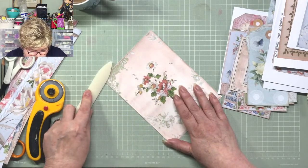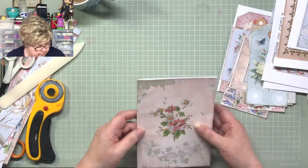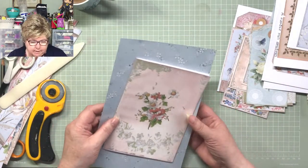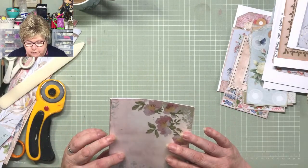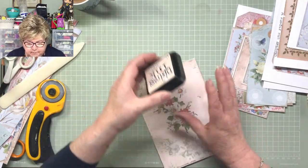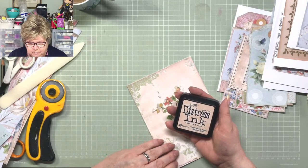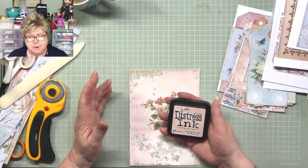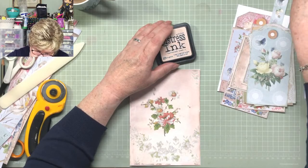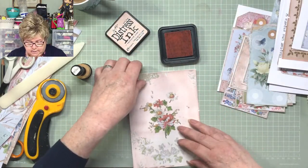Bone fold - give that a good crease down there. That's pretty and I think it'll look nice on our background. So the ink I've decided to use this time is called Tattered Rose - it's a really, really light pink. With the blue journal I used Faded Jeans, which is quite a dark blue, and I think the paper stood that very well. But this time I just want a little light dusting - a little kiss of my ink.